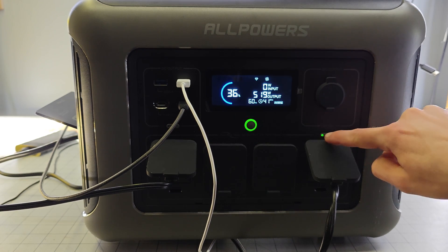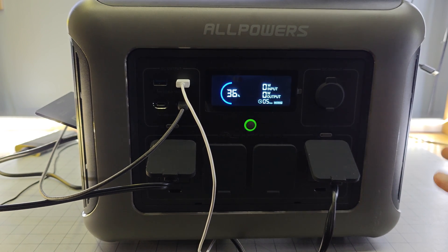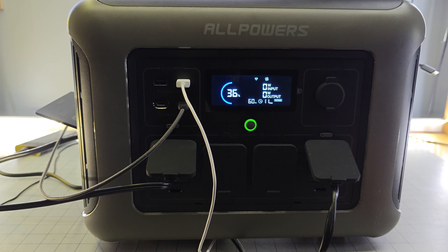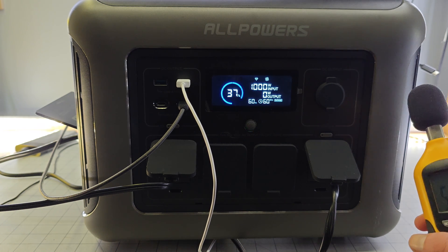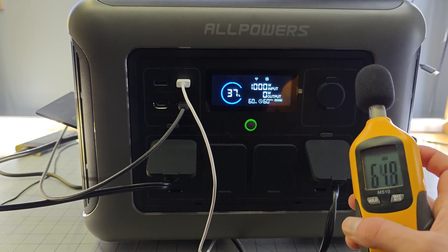Now let's shut off the power output and begin charging the unit — so this is only power coming in, and it should spike all the way up to 1,000 watts, which is the wall charging speed. You can hear that the fans just spun up to essentially their maximum, and it's much louder than before. The decibel reading here jumped all the way to 54 decibels.